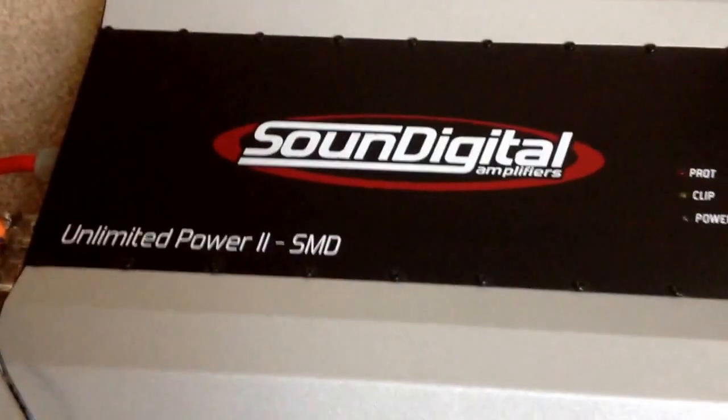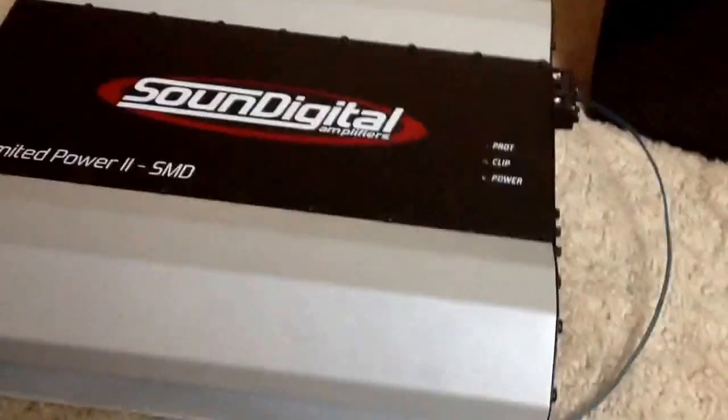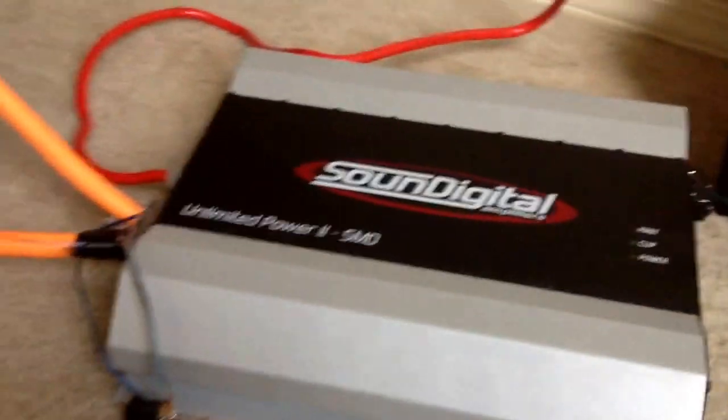Alright guys, I'm about to show you this Unlimited Power 2 and show you how it actually operates. We get asked a lot of questions, so I'm actually going to do a tutorial on this now.